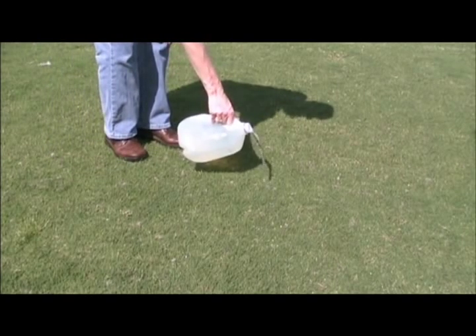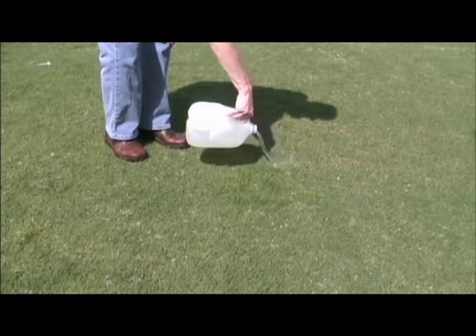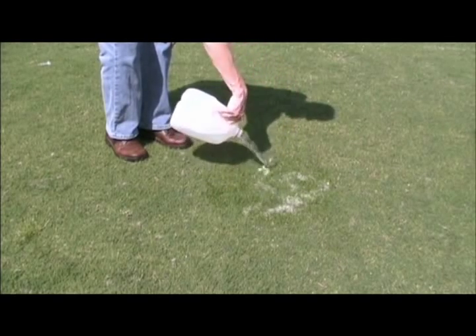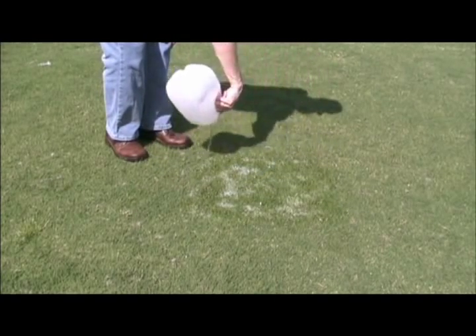One of the best and easiest ways to figure out if certain insects are damaging turf is to do a soap flush. You basically get a bucket or gallon jug and fill it with water, add one to two tablespoons of liquid dish soap per gallon of water, and pour it on and around the damage like we're doing here.